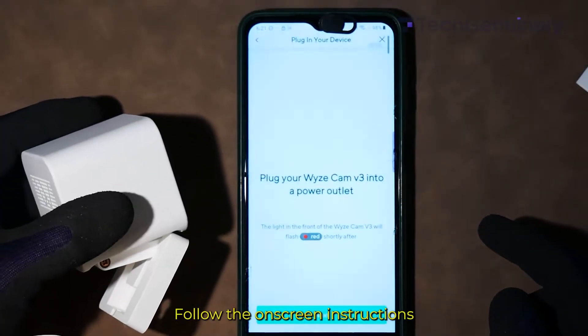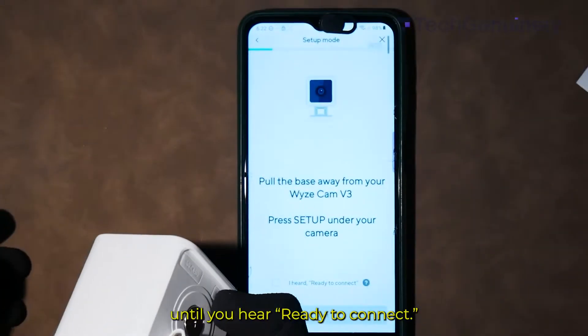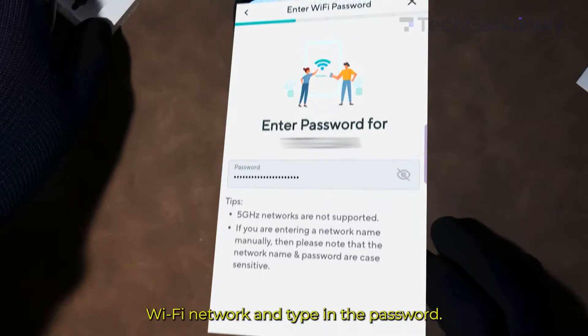Follow the on-screen instructions, like making sure your Wyze Cam has power. It'll then ask you to press the setup button — under the camera, it's the rubber button on the right. Press it until you hear: Ready to connect.